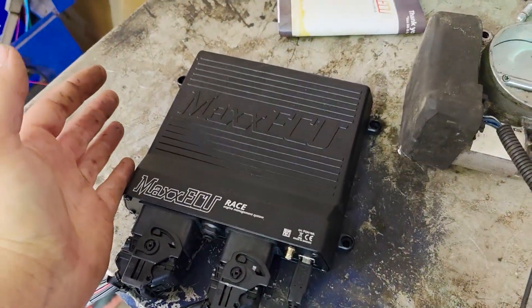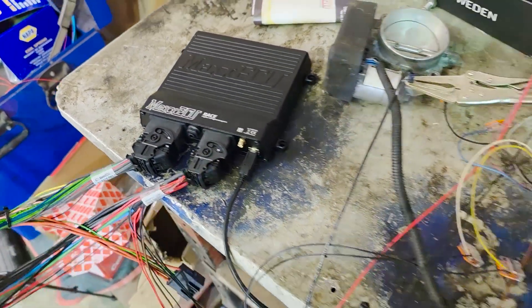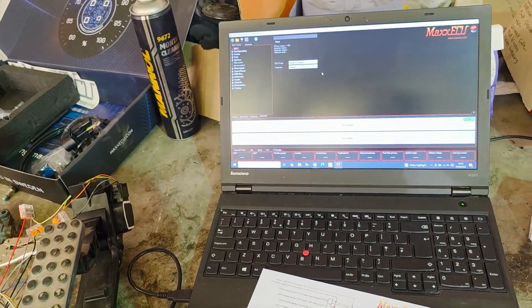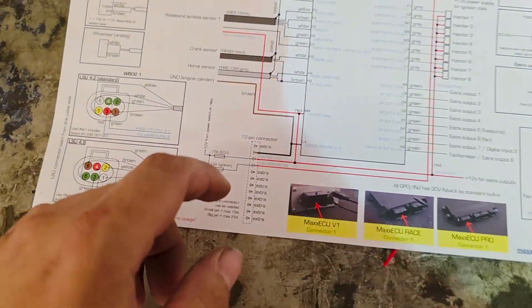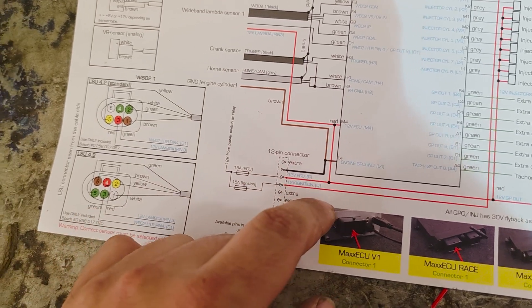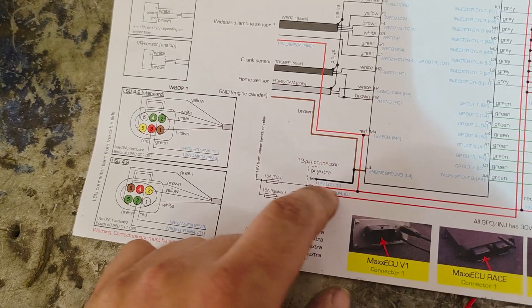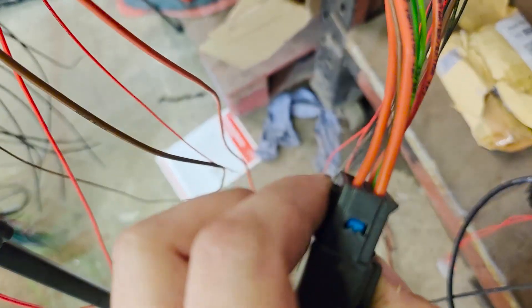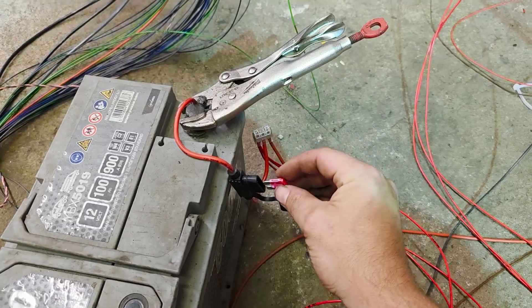I've got no idea if there are any lights on this thing. I assumed that the 12 volt ECU feed cables in this plug were linked — they're not. They're separate. So I've put the other one in there too. Let's try and power it up — please no smoke, please no smoke.